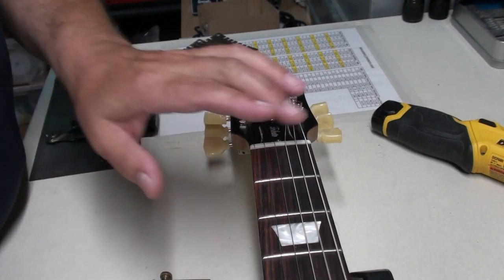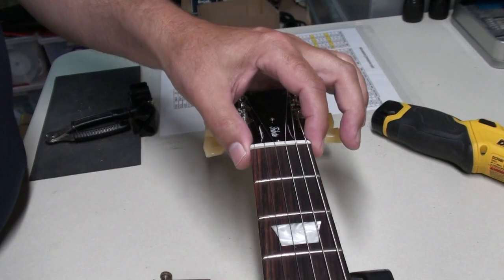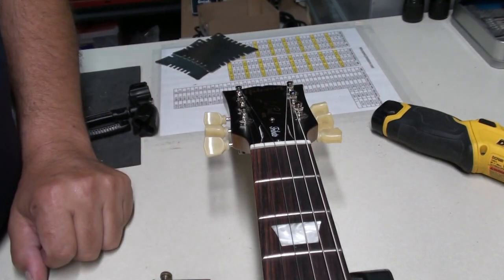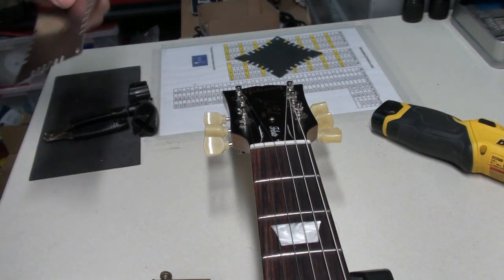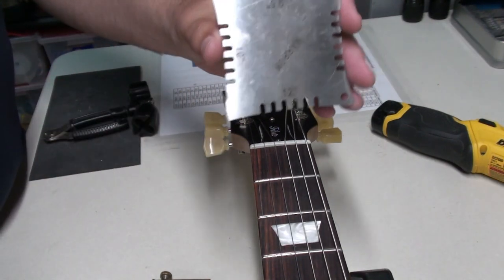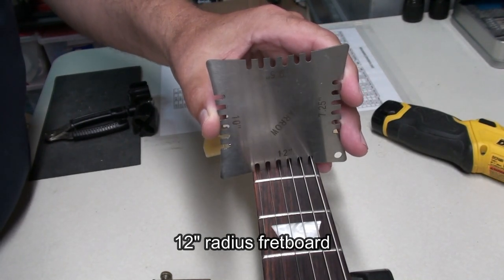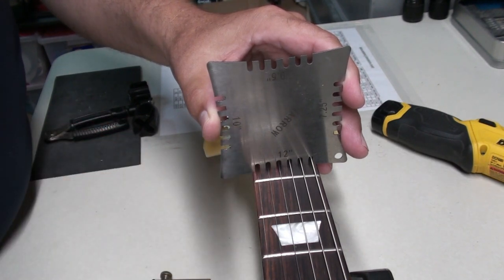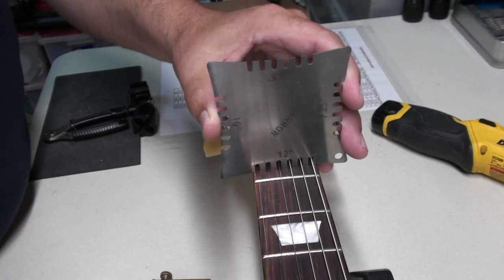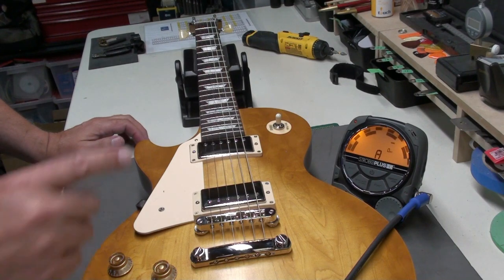The setup looks great — I'd say it's probably around 15 or 16 thousandths, which is a little low for a new guitar, but set up pretty well. One note: this is a Graph Tech nut, which is a nice feature. And in case you were wondering, this is a 12-inch radius fretboard — pretty standard on Les Pauls. I checked up at the first fret and down around the 19th fret and it's the same, so it's not a compound radius.